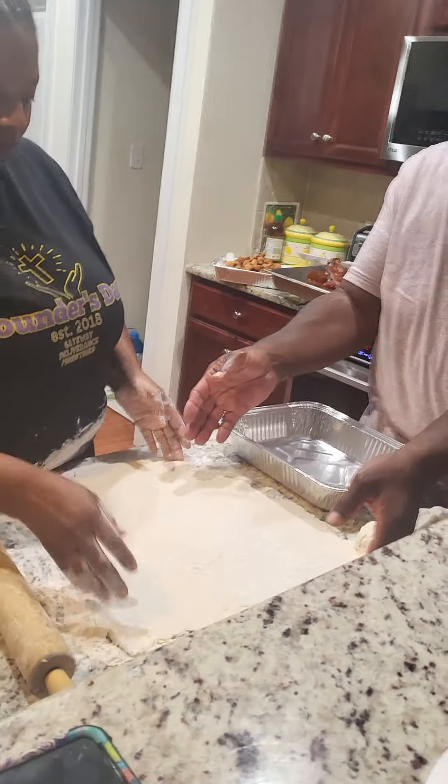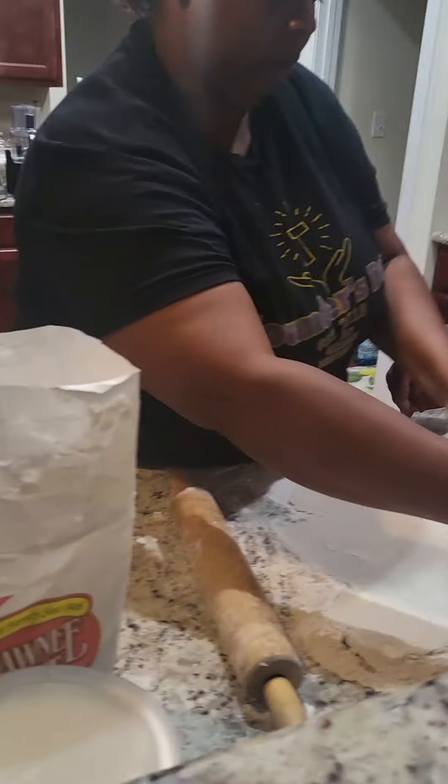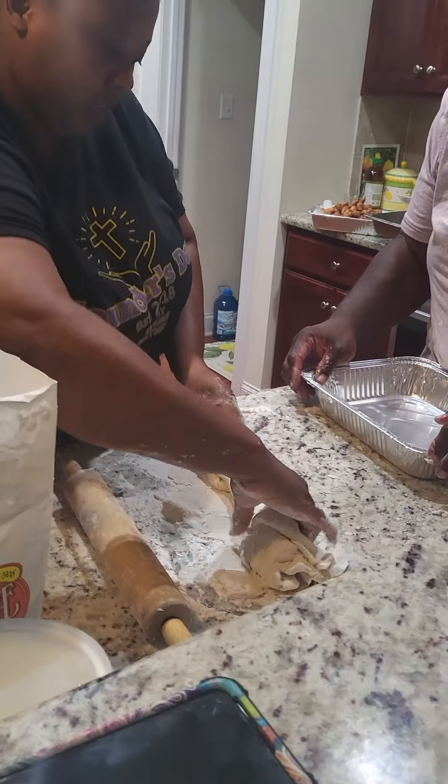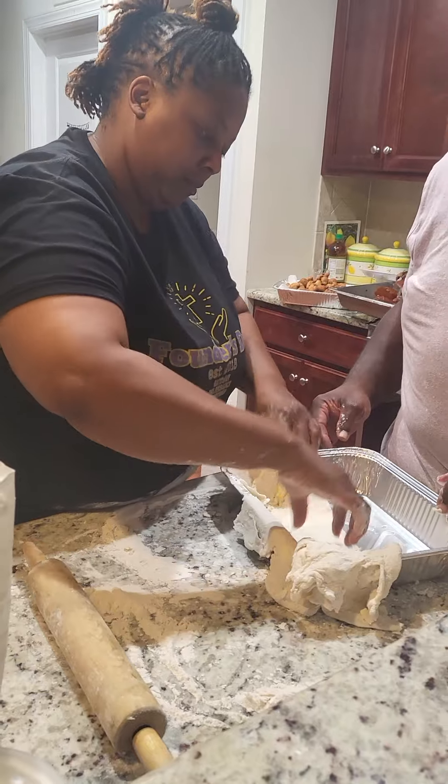They just made that dough from scratch, y'all. They used that flour right there and some Crisco oil. I can't see too well cause I'm sitting up high, but look — she rolled that crust. Look how professional!